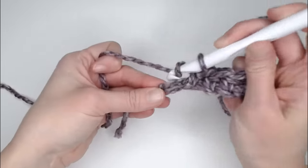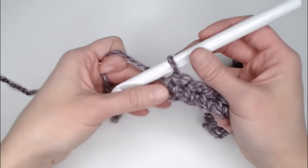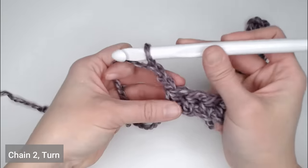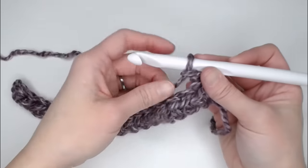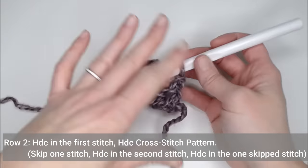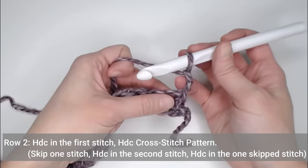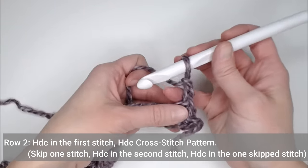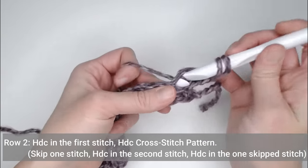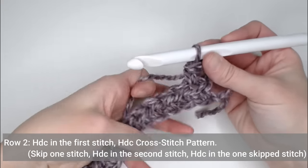17 and 18. Once you've made your very last stitch for Row 1, we're going to chain 2 — 1, 2 — turn our work, and now we're set up to do Row 2. The chain 2 does not count as a stitch. In the first stitch space, we're making one half double crochet. I'll take my pinky and kind of pull back the chain 2, making room for everything — half double crochet in that very first stitch. And now we're set up for our pattern.